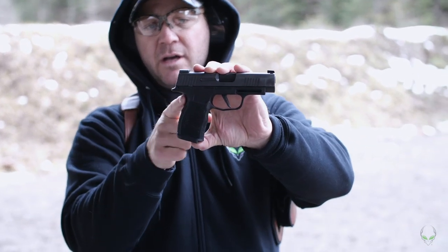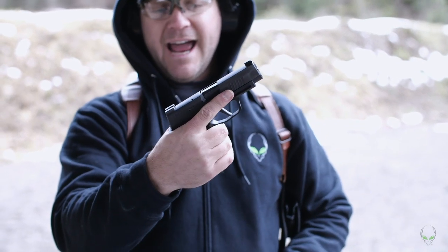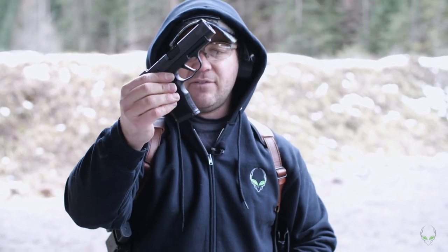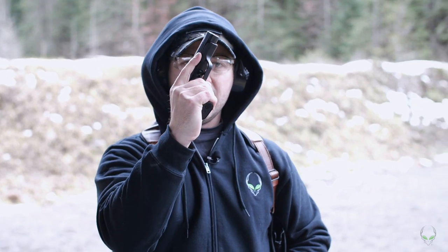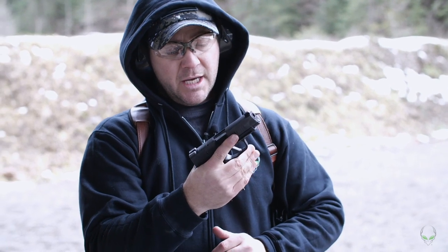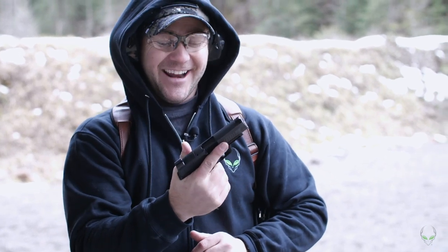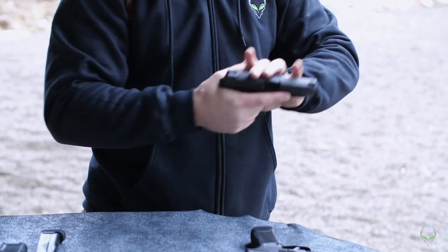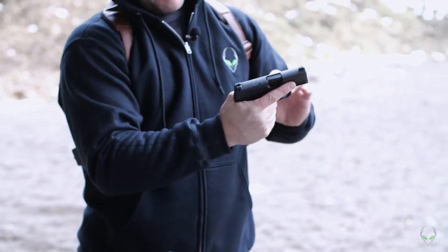The XL has a little bit of a beaver tail which prevents some slide bite. It actually feels a little more comfortable. It comes with a 12-round magazine — flat plate — and that fits perfect. It has that longer barrel which should make me more accurate, and I might like that grip a little better. It feels a little better in my hand. Not that much different actually, but they both feel pretty good.